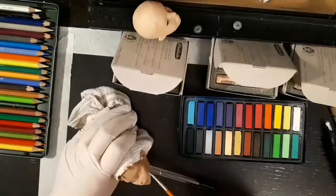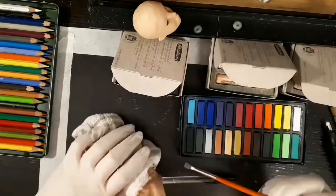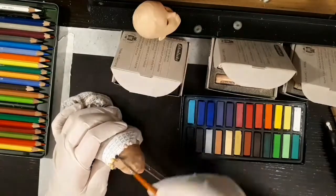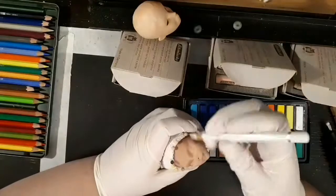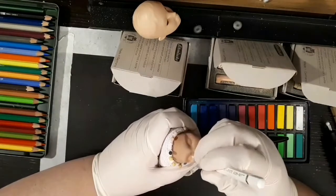You can see her eyes — I've made them wider just by sanding down underneath. Every time the camera cuts I'm spraying her with Mr. Super Clear, of course. I didn't show the process of painting and blushing the body once the epoxy sculpt was dry, but I'll include a picture so you can see the process.